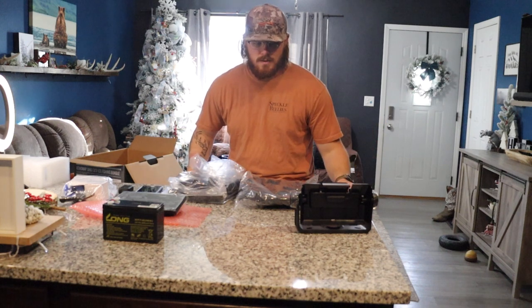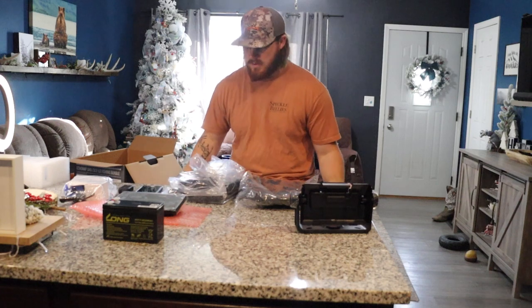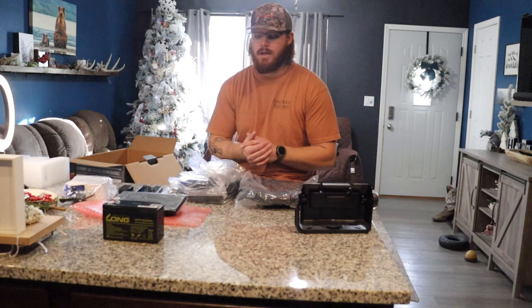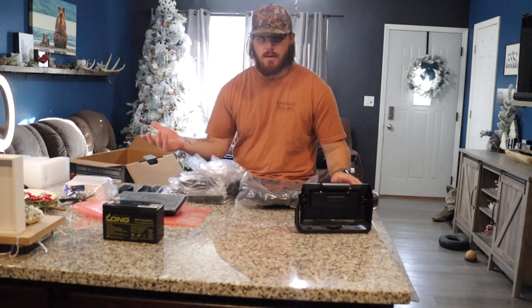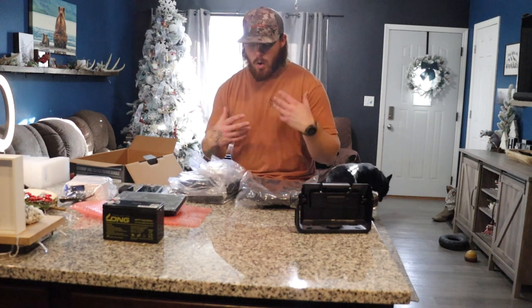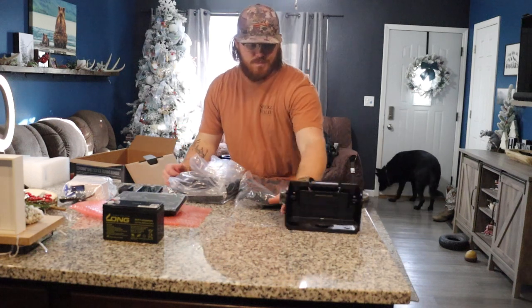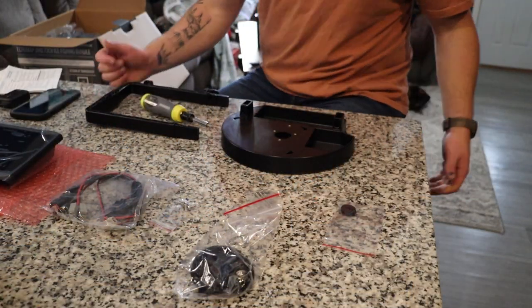Overall it was all pretty condensed in there. Now I'm going to go ahead and put this unit together for you guys and film it all so you can watch how fast and easy this stuff goes together. It really shouldn't take that much time at all to assemble.